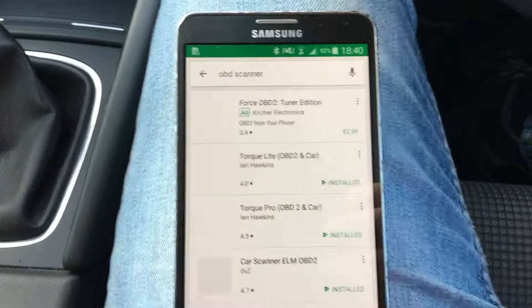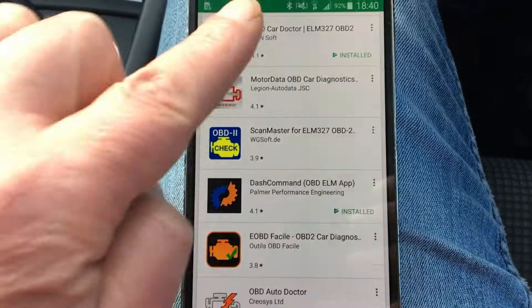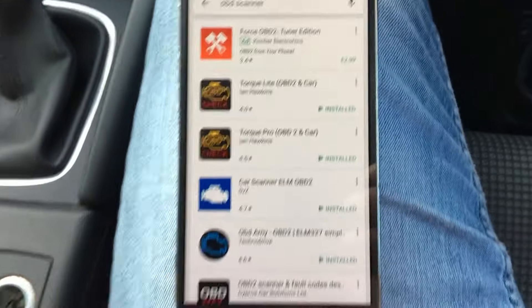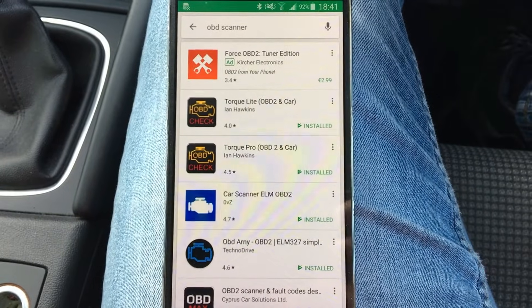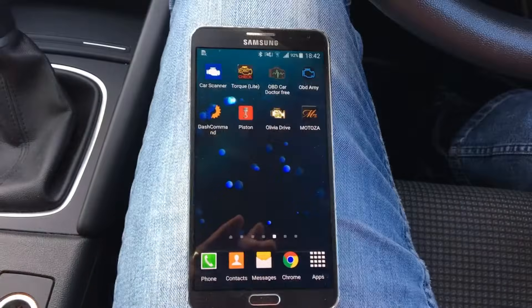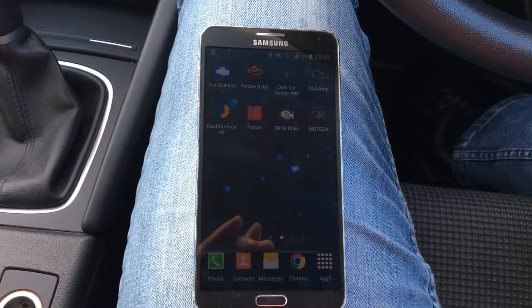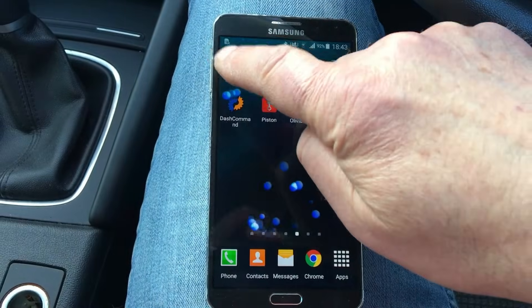And you can see it there — you have a list of apps, lots and lots of them, paid and free. So select the one that you want to use. I've selected a few of them, and what we'll do then is just pick one of them — say this one here.